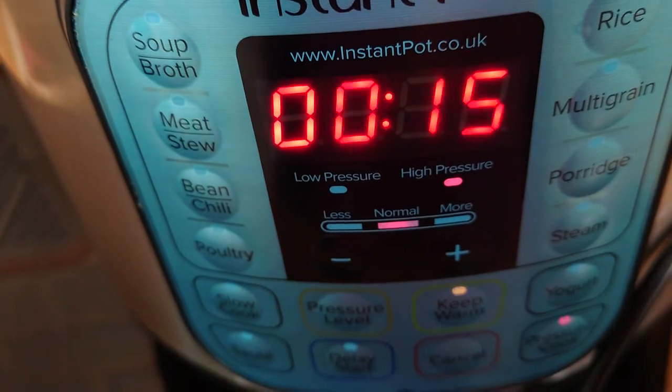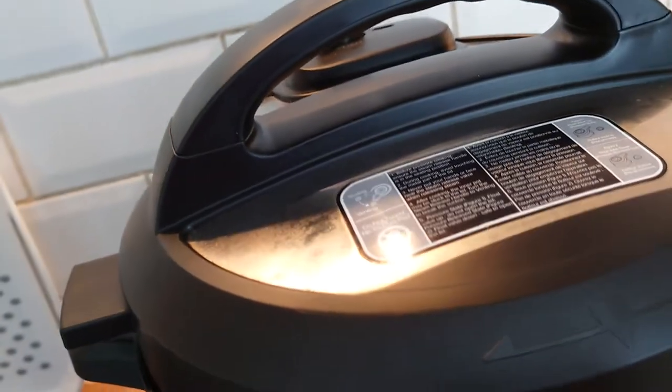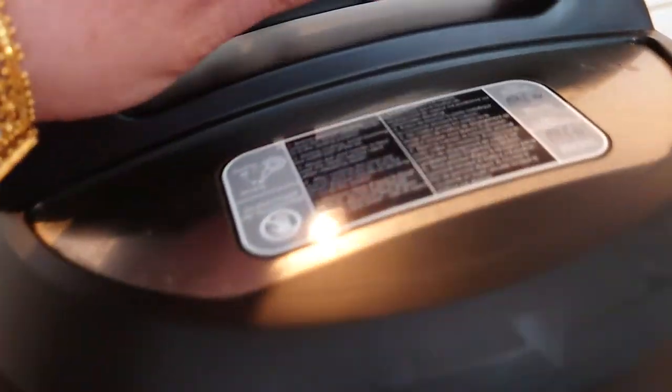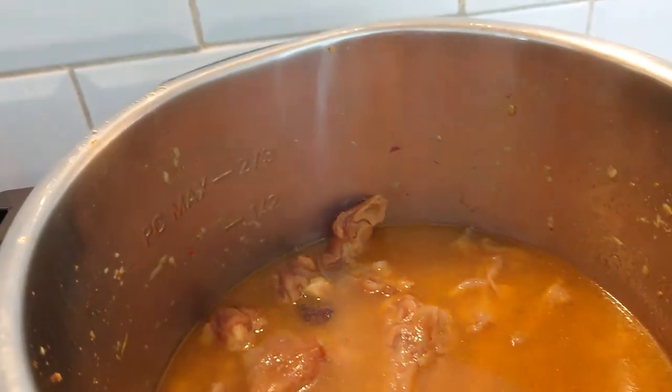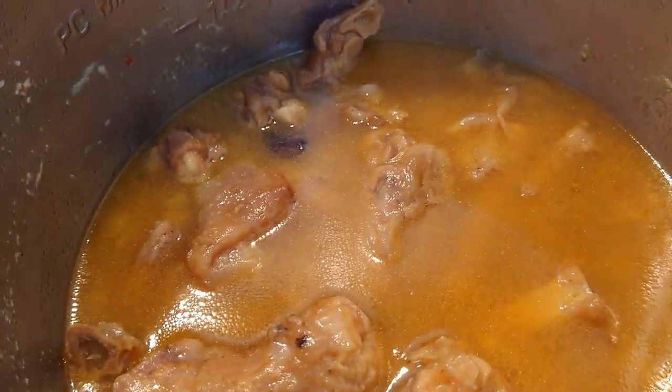Pressure cooker mode for another 15 minutes. After 15 minutes — look at that, so gorgeous!